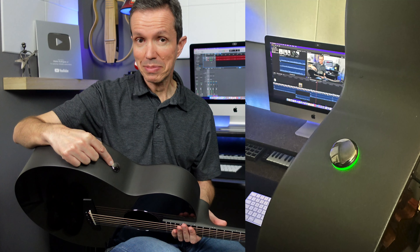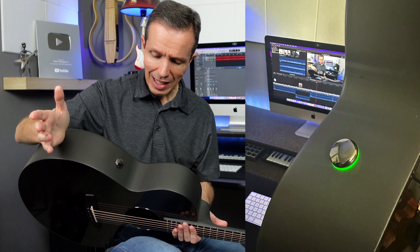One thing that really caught my eye when I first got this guitar was the single button that operates the pickup system. I love how minimalistic it looks — very nice and clean design and very easy to operate.